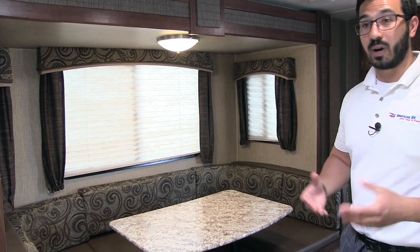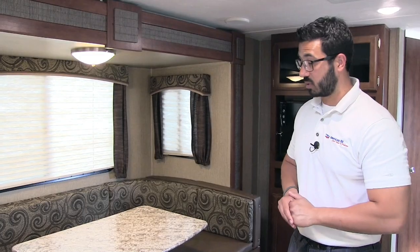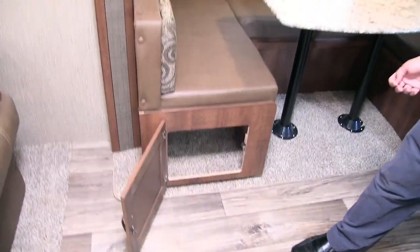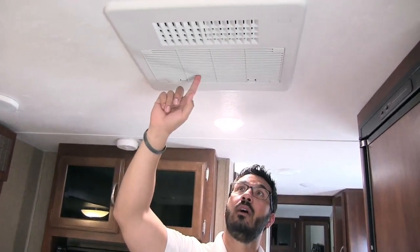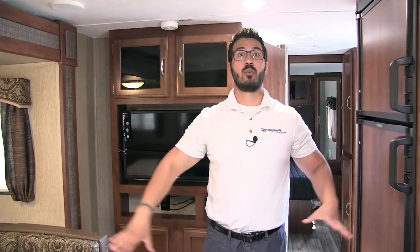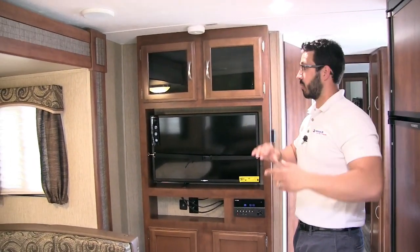Also, if you have any guests that want to stay the night — while the jackknife sofa does drop down into a bed, it's not a very large one. The U-dinette, however, when you drop this down into a bed, you can easily sleep two adults. Underneath you have easy access to your storage, and having the doors on the side makes it much easier. You'll also notice windows all the way around and a light up top. One other thing: if you take a look at the ceiling, this is your AC — it is ducted, but this one has a quick-dump option. So as you're loading or unloading, you can just open this up and all your cool air will pour right into this room. When you're all set up, just flip it back over and it will run back through your ductwork.